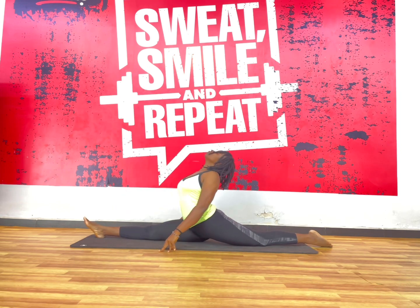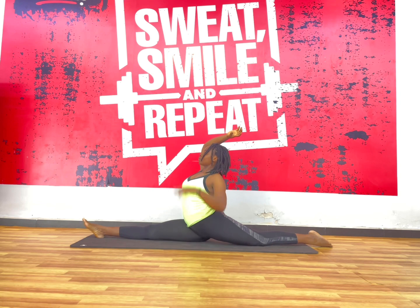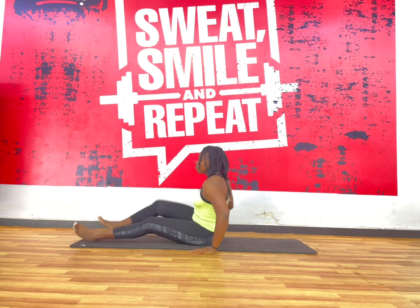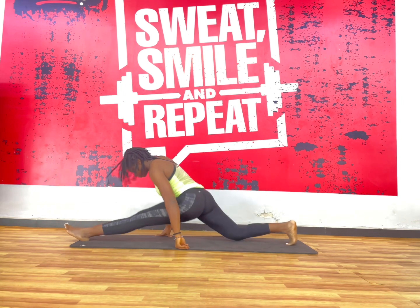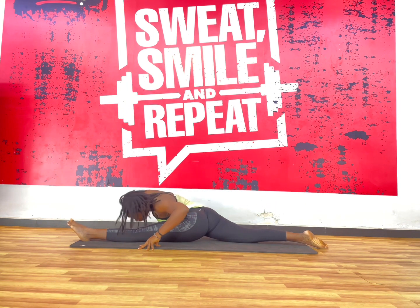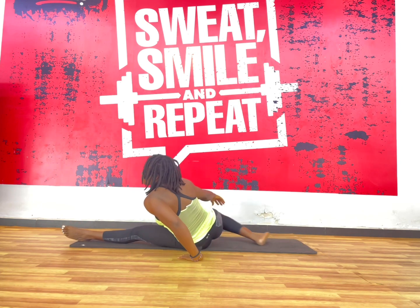The next one you already know is splits. If you really want to maintain your hip opening and your flexibility around your lower body, you need to do splits. Splits will help you keep those hips open and allow you to extend the mobility and range of your legs. It's that pose that's definitely going to help you, so practice it as often as possible.